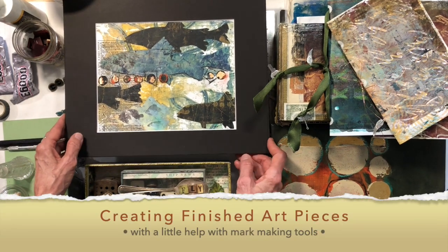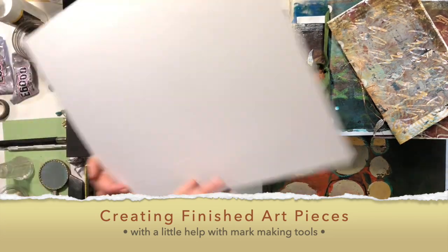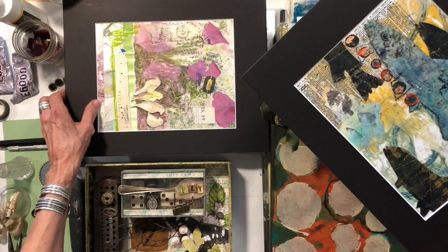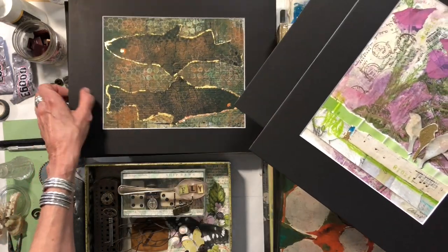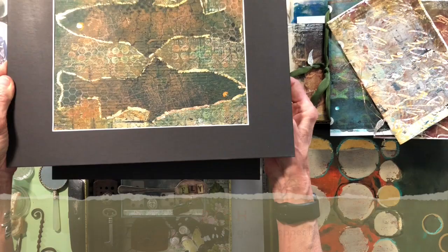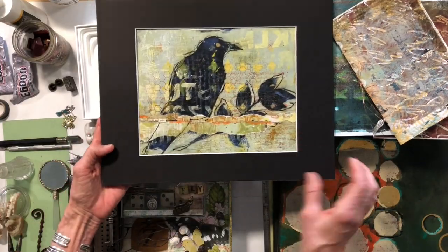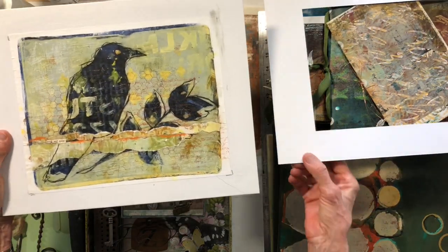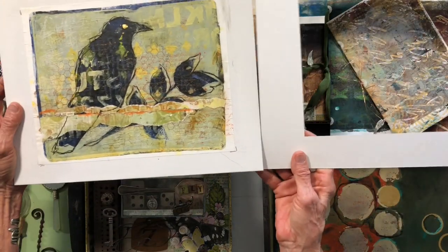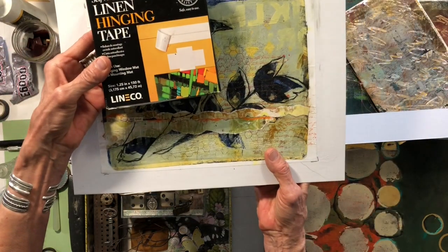You may have seen the artwork I posted this week — these are the pieces I was working on in class. Look how cool those are! I love this one with the gold leaf. I wasn't sure what to do with it, and I just outlined it with gold and copper leaf. These little mats are so easy to do — this guy I just glued right onto the backing, and then I use linen hinging tape.